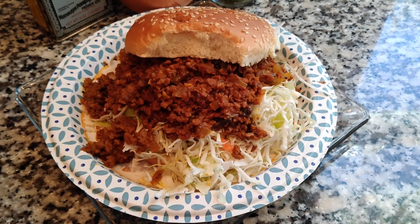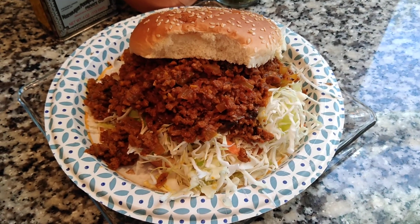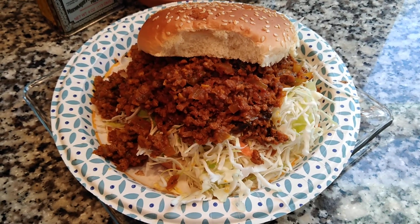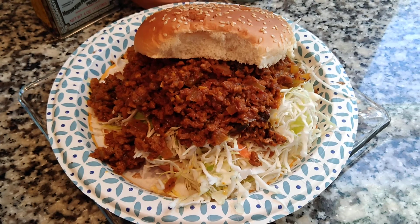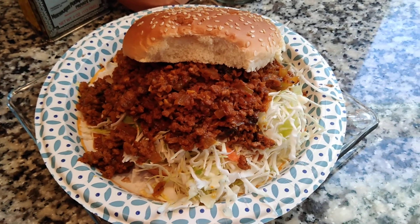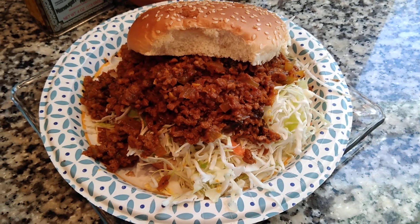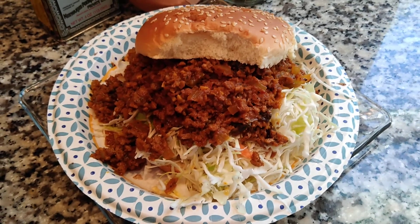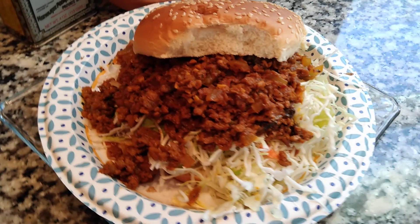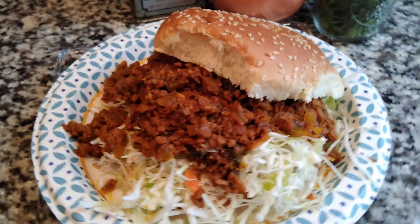Hi everyone, welcome back to another edition of the Velvet Lounge Life. We are in the kitchen, so I'm going to call this my recipe edition, cooking edition. It's a tasty edition, that's all you need to know. Look at this sloppy joe — it is huge, it is large. I think it's colossal.